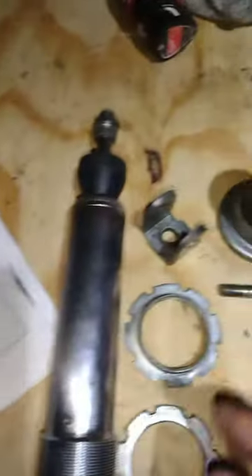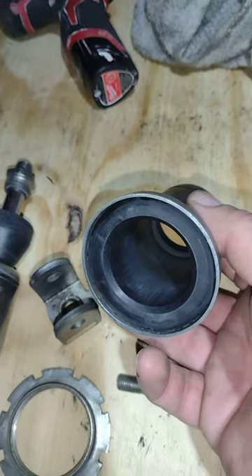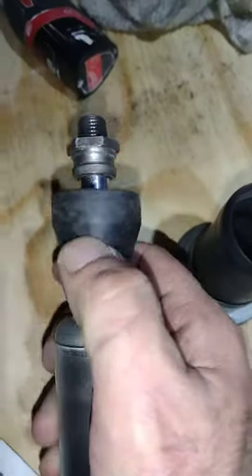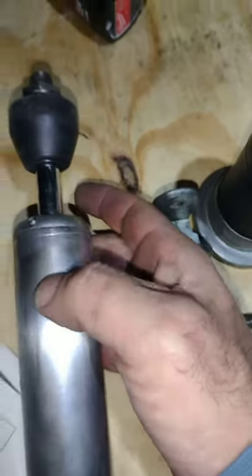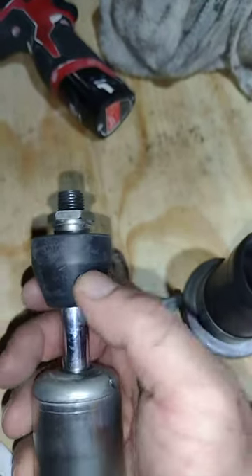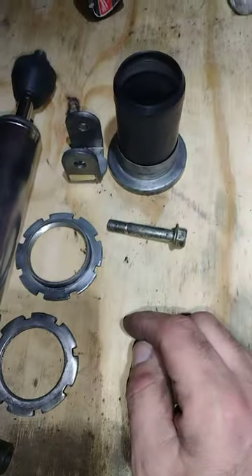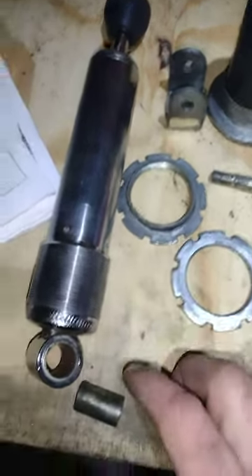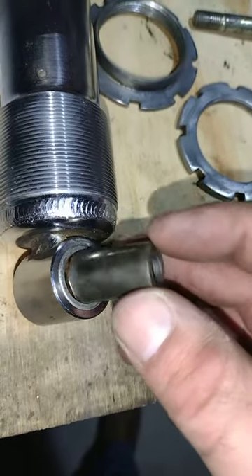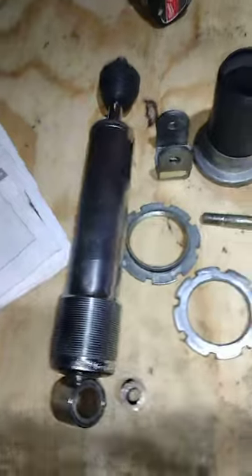It seals against the shock body. Pretty interesting — it's not a performance shock, but in 40 years, look at the condition of this. It's old technology that works. The upper shock mount bearing — I'll clean all this up and it'll work good again. Thanks for watching.